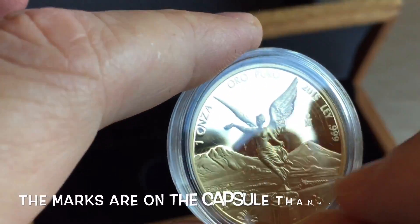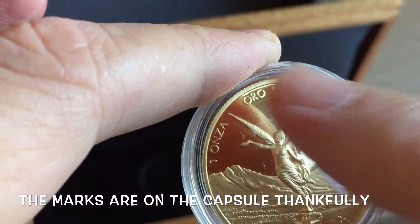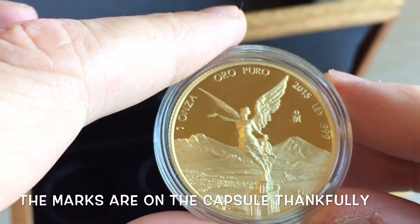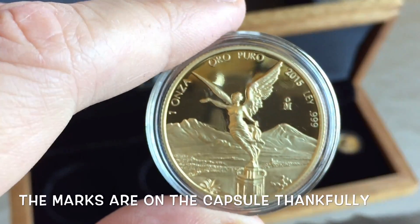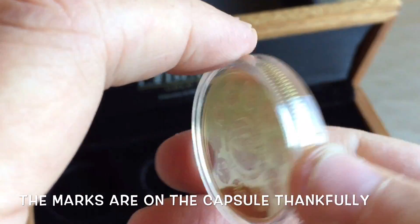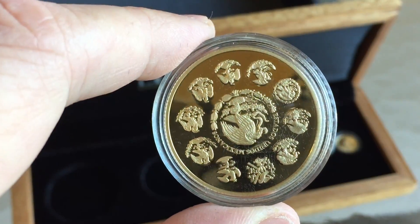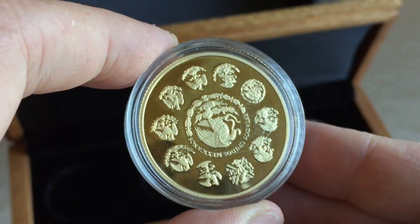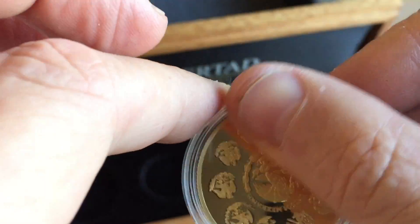The whole set itself is selling at the moment for about $2,750, so in some ways you're better off buying the set while they're available — and they won't be available for very long. If you want the one-ounce coin, take it out, have it graded, then sell the other coins in the set, and you'll probably get a good deal by doing that kind of arbitrage.